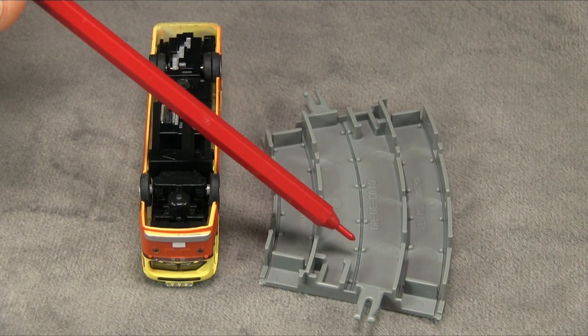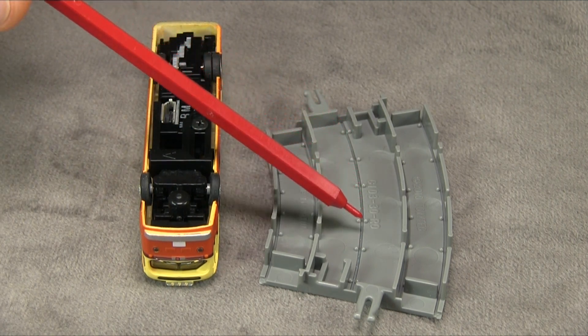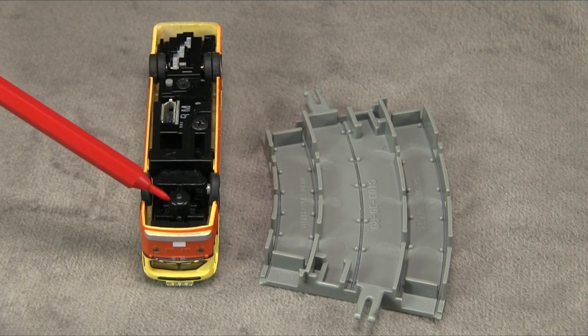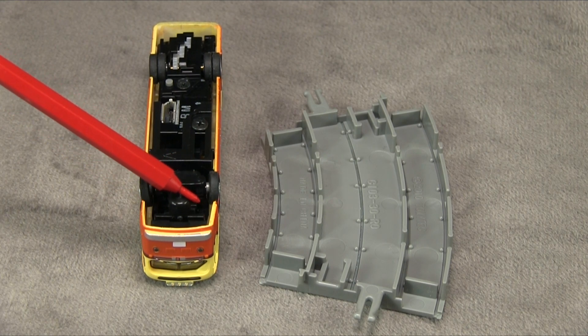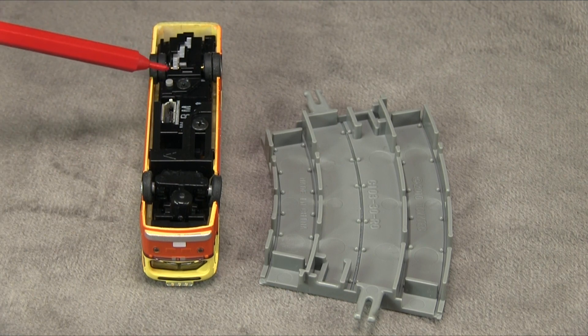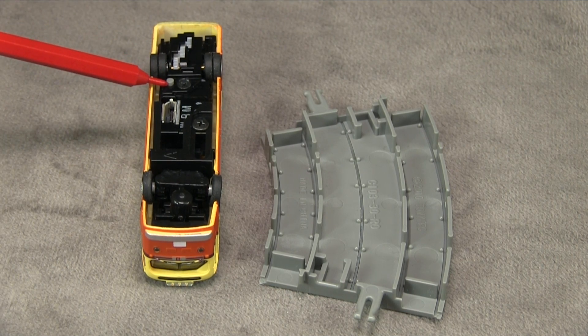The way this works is there's a piece of metal wire embedded in the road, and there's a magnet under the bus that actually steers it — pretty clever. There's also a little switch right here which turns the bus on and off.